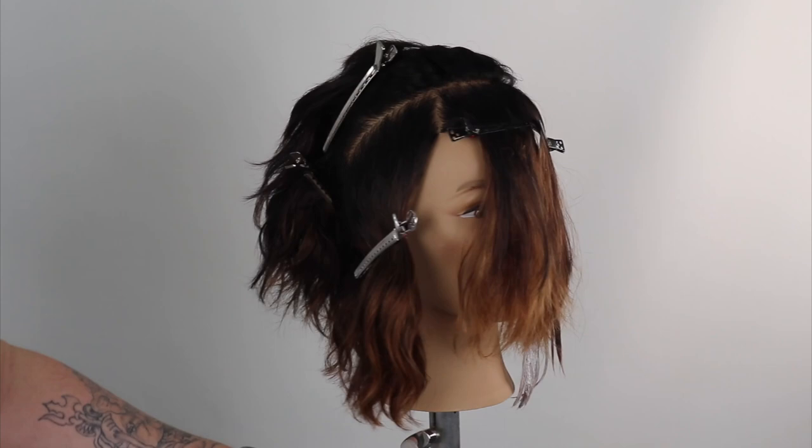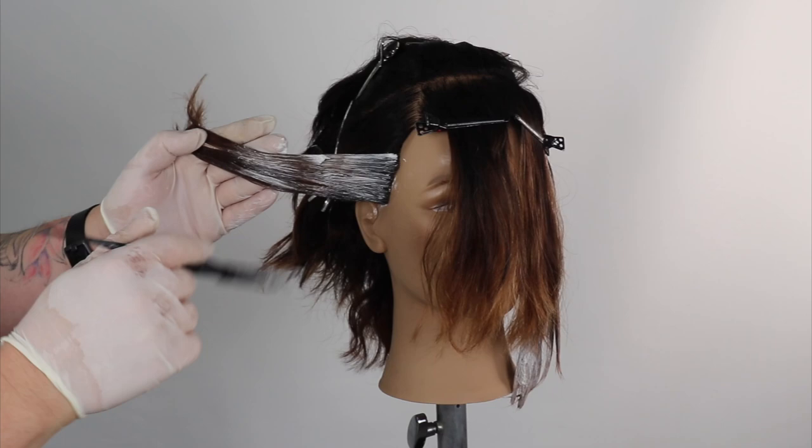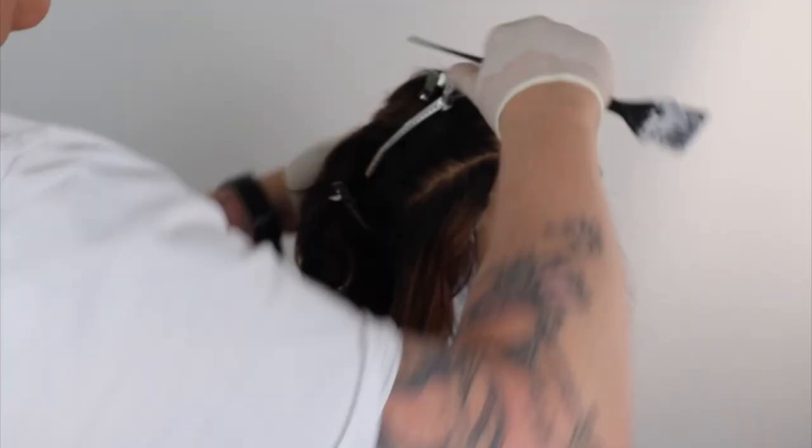If you dry cut or do freehand balayage, let me know in the comments below. Or if you have learned something new and you value my work, please hit the subscribe button and like this tutorial. It will help to push out my work to other hairdressers like you, wanting to learn and engage in great online YouTube education.